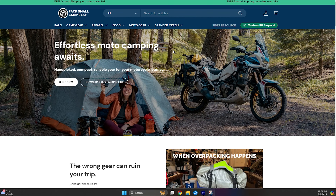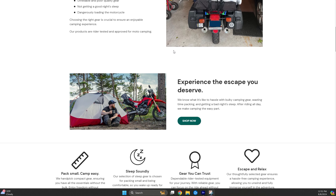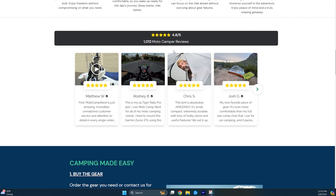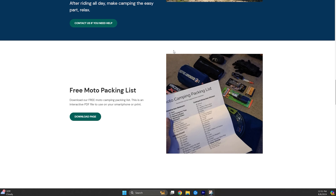Let us know if you have other common questions about motorcycle camping gear or motorcycle camping packing — we're always looking to create content that's helpful. Also don't forget that MotoCampNerd.com has the world's largest carefully curated selection of motorcycle camping gear, everything hand-picked by Ben and his wife Mary to facilitate your smoothest, best, easiest, and most fun camping trip of all time. Check out the website — MotoCampNerd has all the gear you need so you can pack small and camp easy.